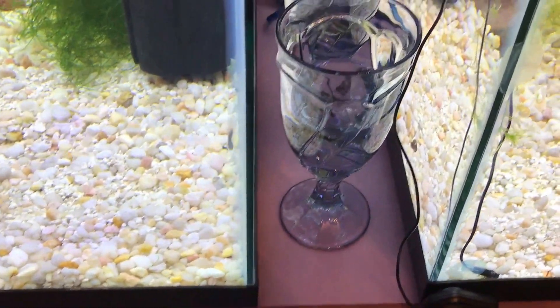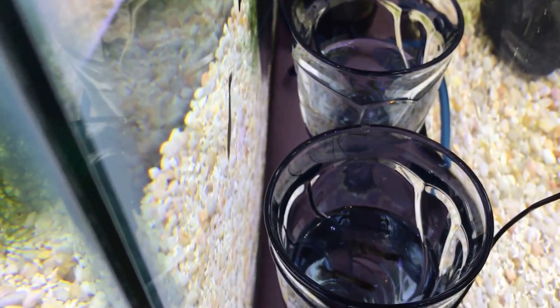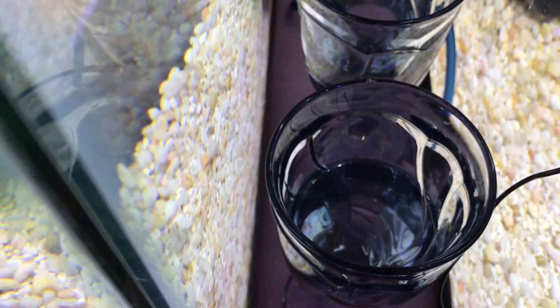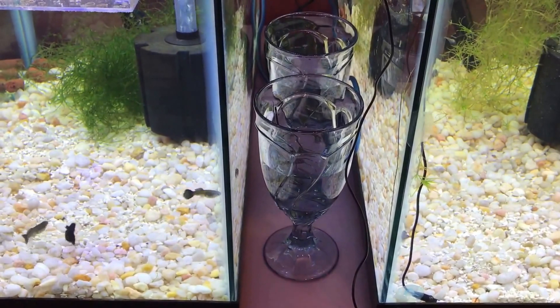This is how I acclimate them — just put them in glasses like this with a little bit of the water the bag came in. I throw some stress coat in there and some Prime to detoxify any ammonia or nitrite, as well as give them stress coat to start healing any ammonia burn to the gills. I start adding about 10 ml of water every five minutes until I get that cup full, then I'll net them and put them straight into the tank. I just did another water check — both tanks at zero ammonia and nitrite, pH about 7.6.